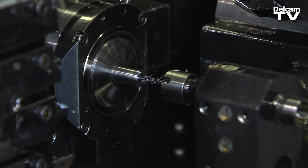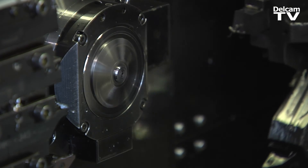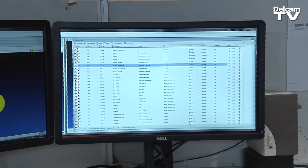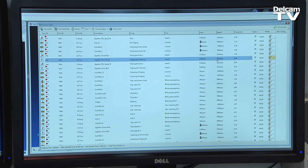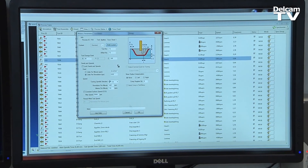Another thing I like about PartMaker is the process table. I can easily move the processes around and put them where I want. I can change from the main to the sub-spindle by clicking over here, and I can also change the feeds and the speeds in an easy way.